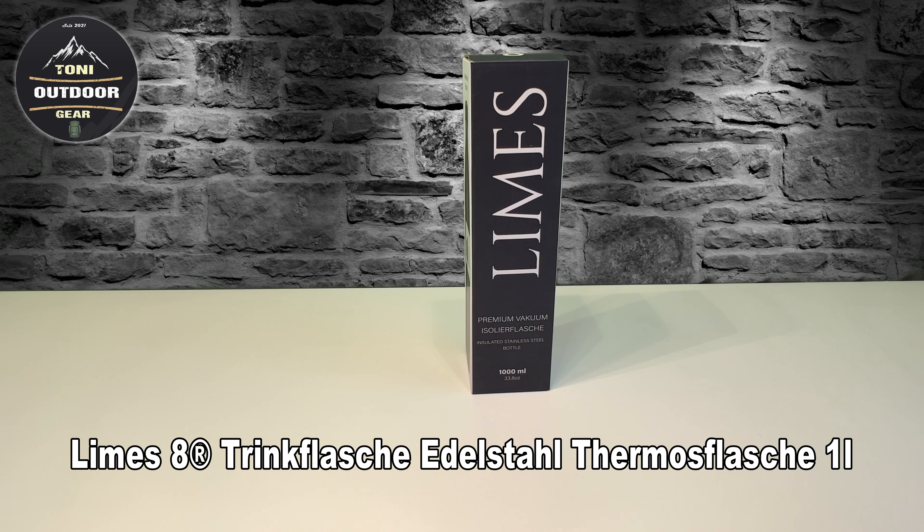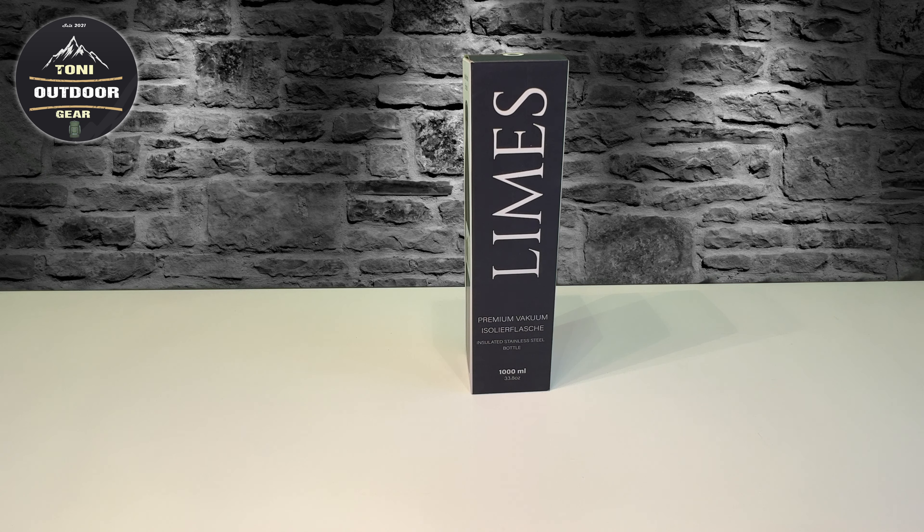Trinkflasche ist auch aus Edelstahl. Thermoflasche, 1 Liter, Isolierwasserflasche. Die ist Geschirrspüler geeignet, auslaufsicher, und zwar doppelwandig. Thermoskanne, Kohlensäure geeignet, 1 Liter. Die kann 24 Stunden kalt und 12 Stunden warm halten. BPA- und schadstofffrei, 100% kohlensäurefest, 100% geschmacks- und geruchsneutral.